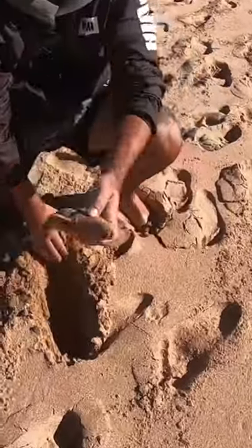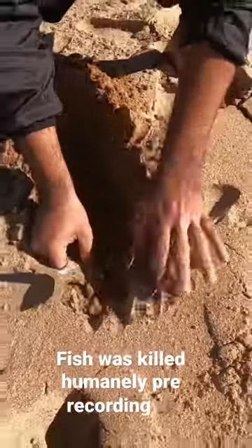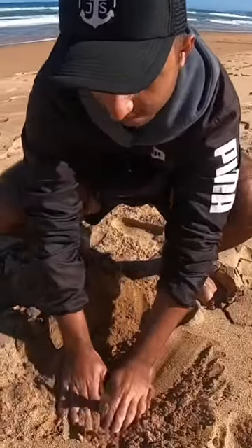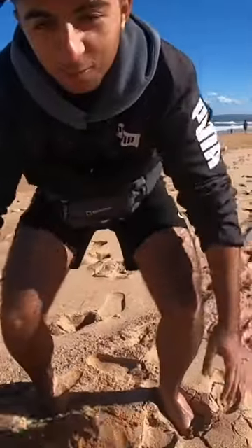All you do is take a hole that's deep enough for the fish to fit in, you leave the tail sticking out like that, and you bury it, and that will keep your fish nice and cool until the end of the session.